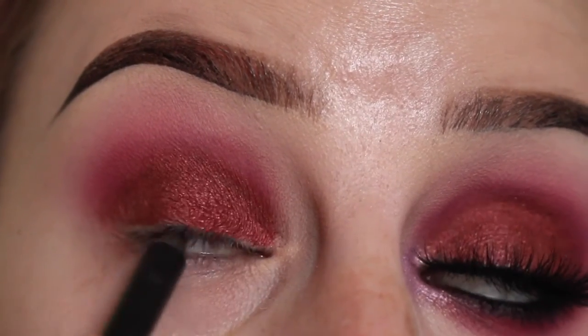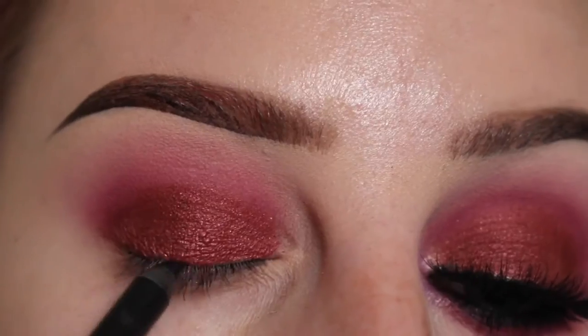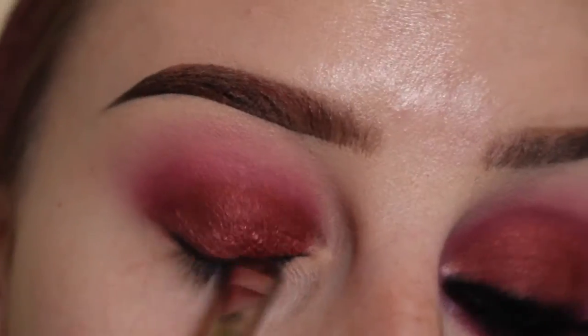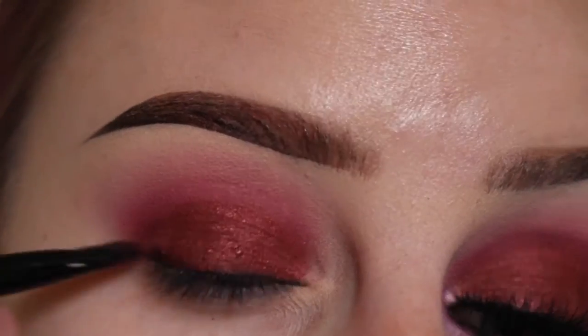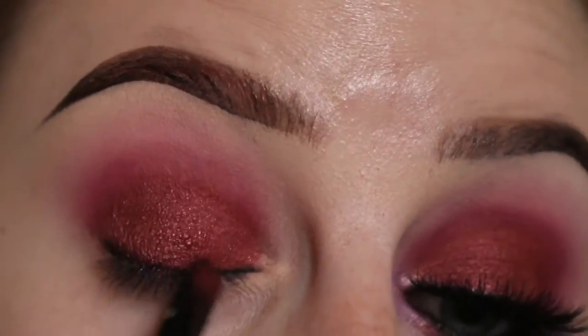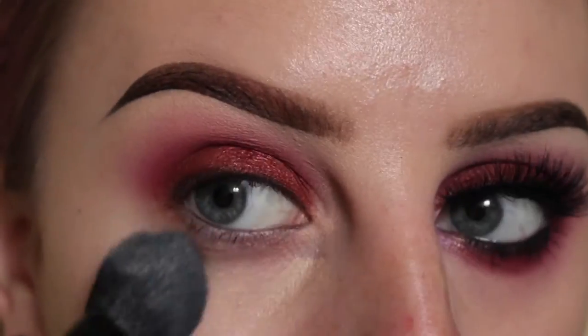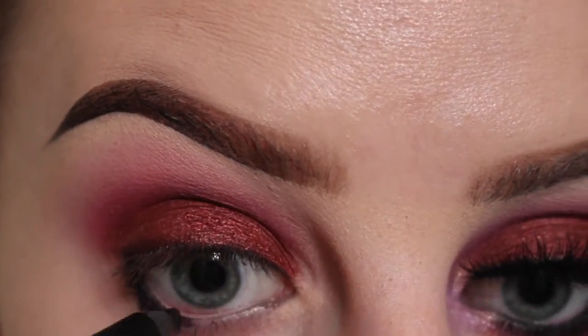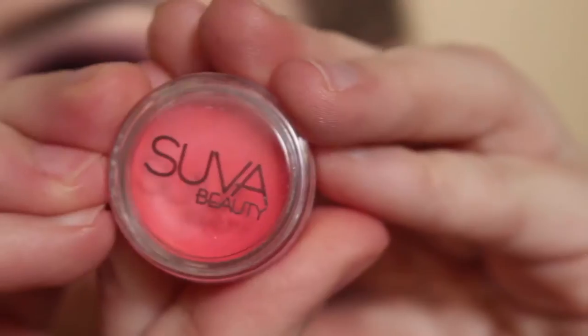Next we're going to tight line my upper waterline with a black pencil, and then line my upper lash line. I'm just smudging out that line with a smudger brush and then going back over it with the Raw Power Shadow. Now applying concealer and blending that out. Now lining my lower waterline and lash line and smudging that out.